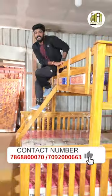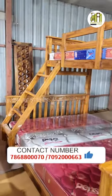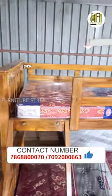Now you are looking for a full T-coot bunk bed. Let's see the details. For the bottom, there are 3 pieces of queen size. For the top, there are 2 pieces of queen size.